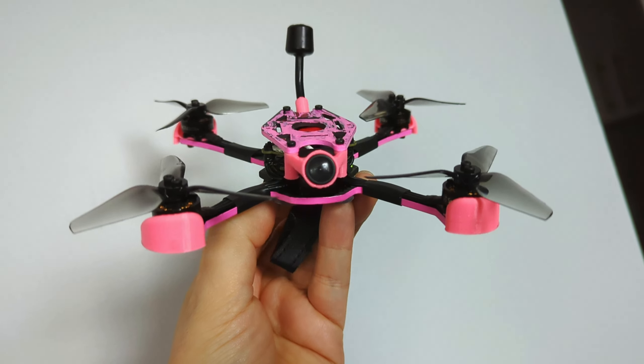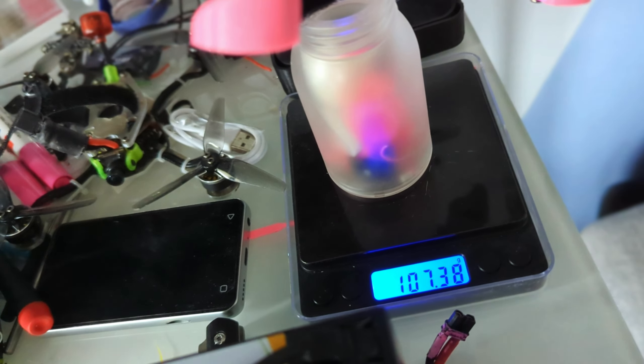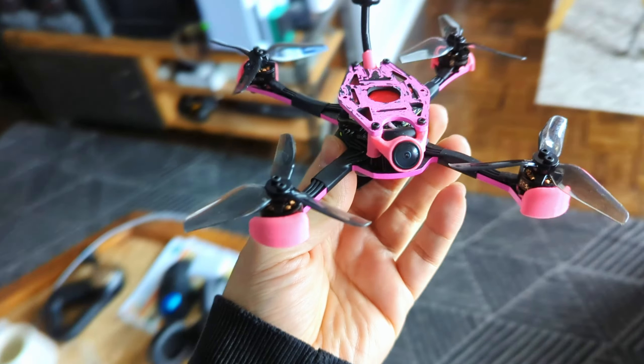This is the HD Zero Discus. I just want to show you the dry weight — 107.38 grams — and give you a close-up look at the drone.